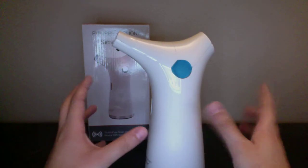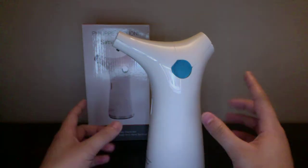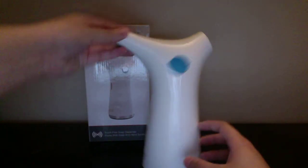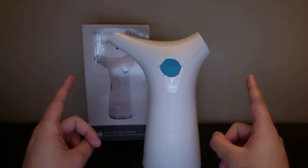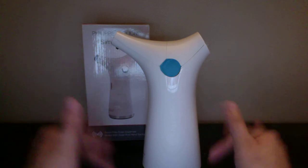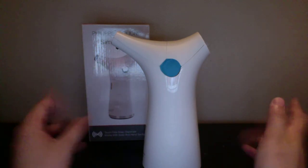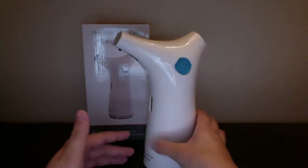When you first put your soap in, it will take a while to get the soap out, just because it's freshly new in there. But that's only the first time. Once you have soap you already had in there, it won't take that long. So it is pretty quick and fast at getting the soap out.